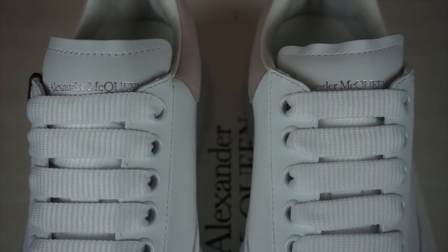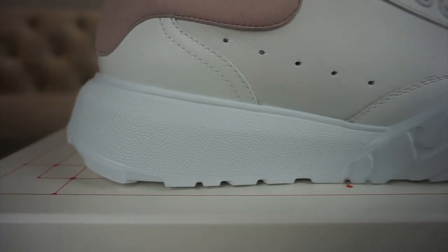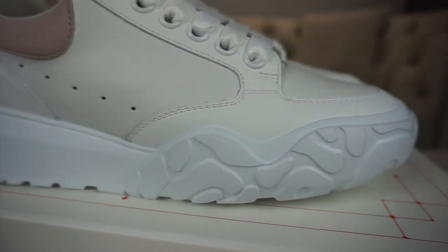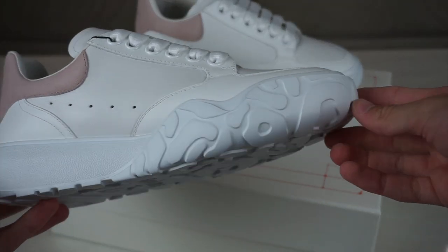On the front of the tongue you've got the Alexander McQueen branding in silver foil. Moving on to the midsole, you've got a really creative two-tone midsole — the back part is just like the oversized sneaker, but the front part is like a three-dimensional safari print.